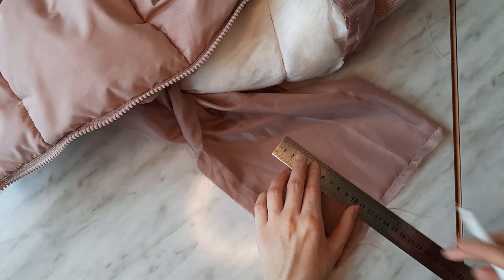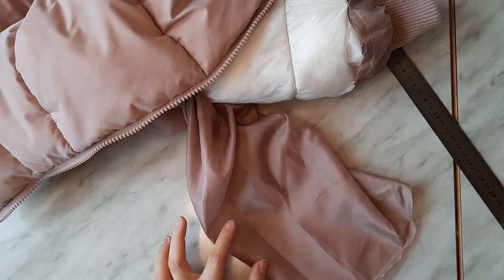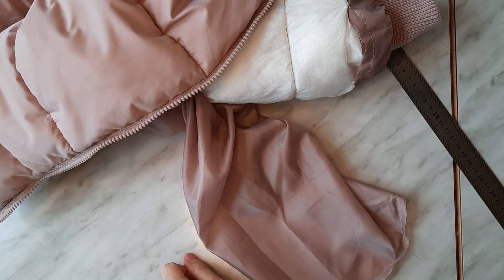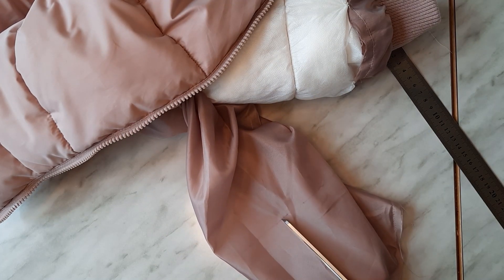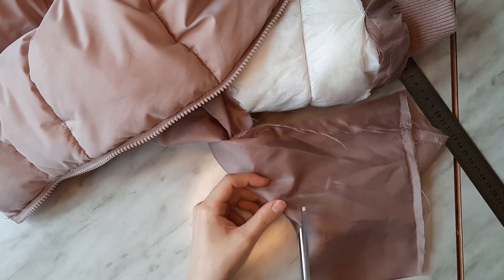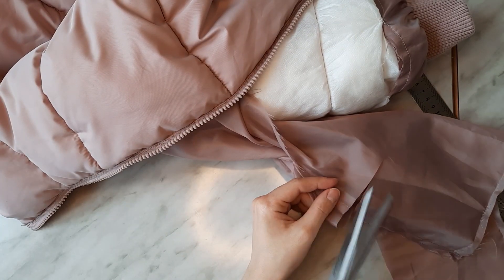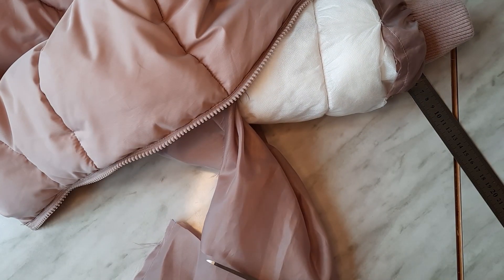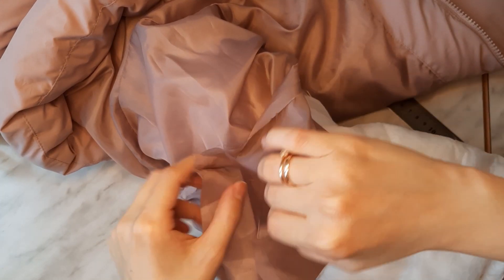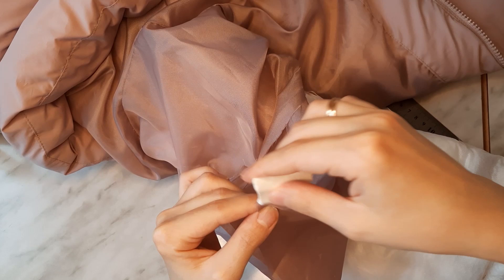Don't forget to shorten the sleeve's lining. I cut off 13 centimeters of it. Its seam allowance would be 1 centimeter, as it was before. I also divide the lining's lower edge into 4 equal parts and then pin it to the cuff.